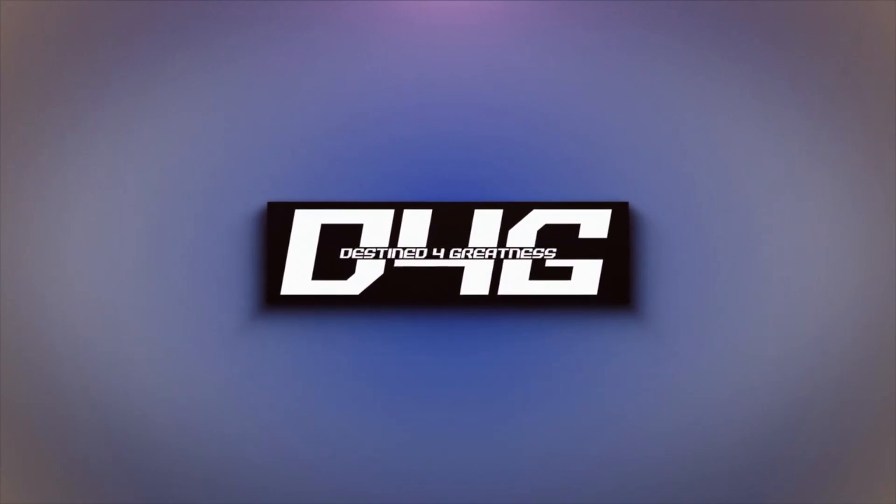Hey, what up YouTube, D4G here banging out another video. We got a little unboxing today — I got a special package, shout out to my friend that got it for me. We're gonna unbox it today, I'm excited, stay tuned. I'm not gonna take up too much of y'all's time, this is just a quick unboxing and first impression — my first time getting the smell of this fragrance, so I had to share it with y'all.